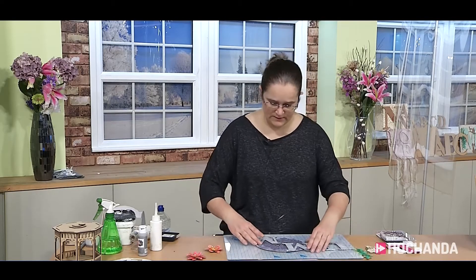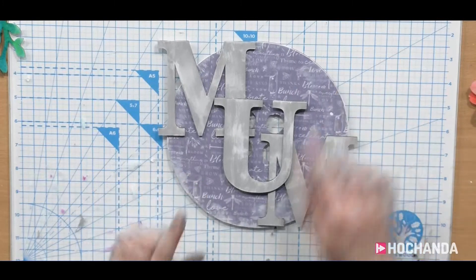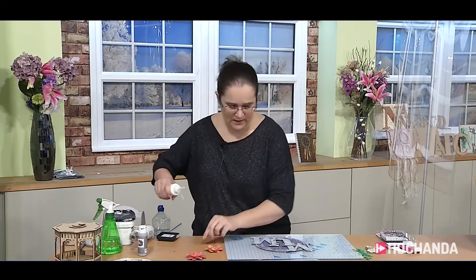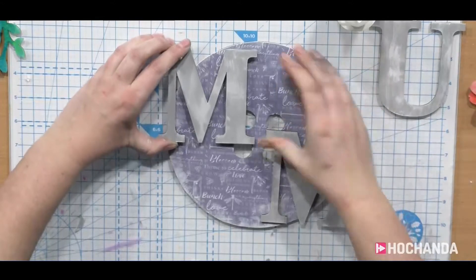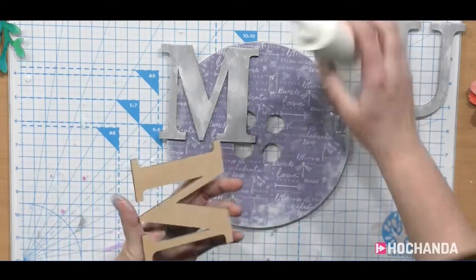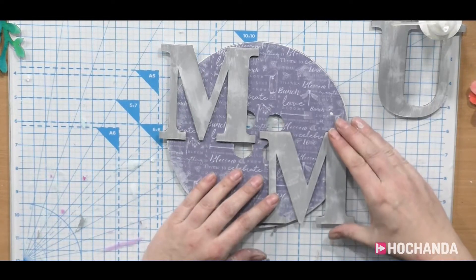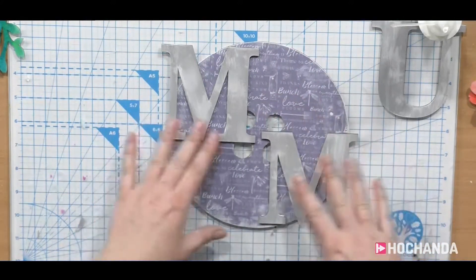Back to making this plaque. First of all, decide where you want the letters — these are the 10 centimetre letters. I painted the U whilst you were updating people. So just a bit of glue on, wherever you want to put it. This is so nice to make a lovely Mother's Day gift — because that's in March. Or for Nan, of course. I'll probably get Lily to do these so she can do them for her two Nans.